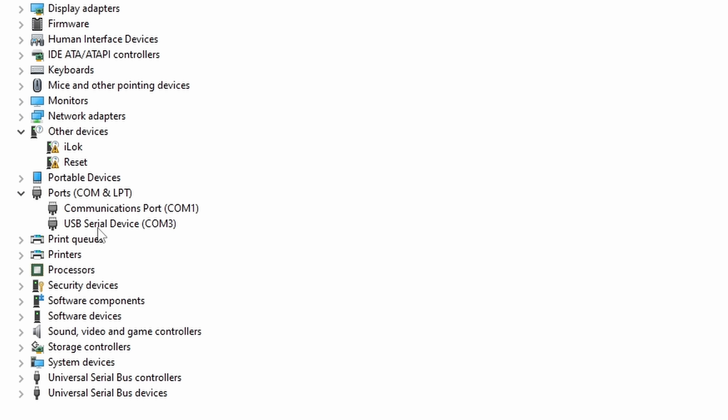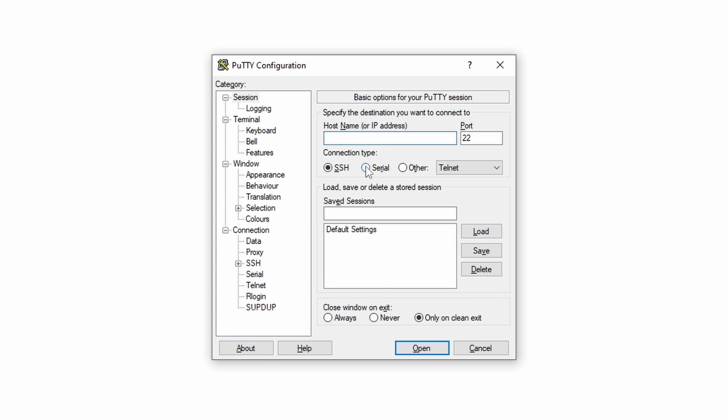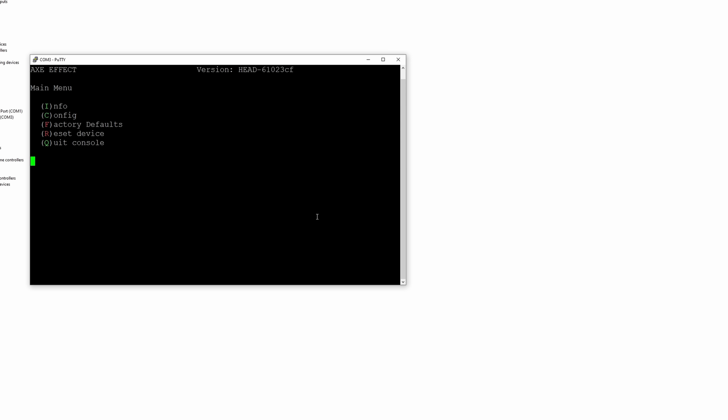Let's go ahead and plug this thing in so I can show you how to set it up and how I set it up with Home Assistant and Prometheus. This has a micro USB connection for power, but this is also how you configure it using a serial connection. So I'm going to plug this into my computer, and here in Device Manager there's a USB serial device that popped up at COM3. I'm going to hop over into PuTTY, go to serial COM3, and then a baud rate of 115200.